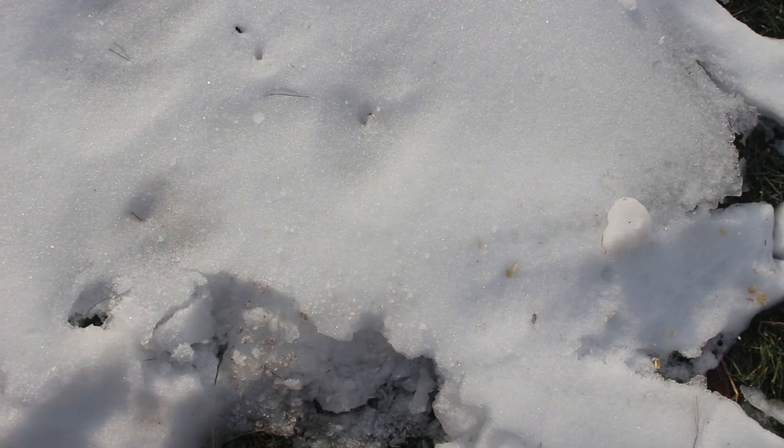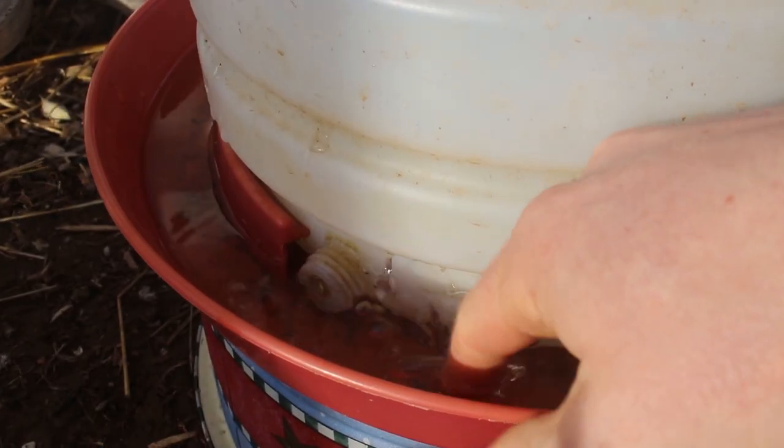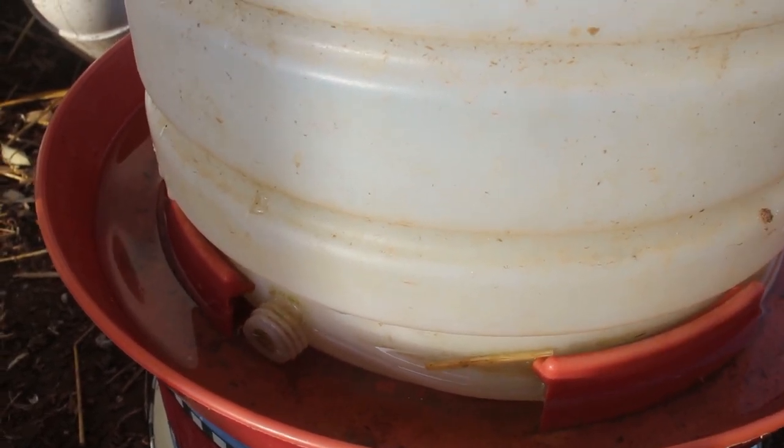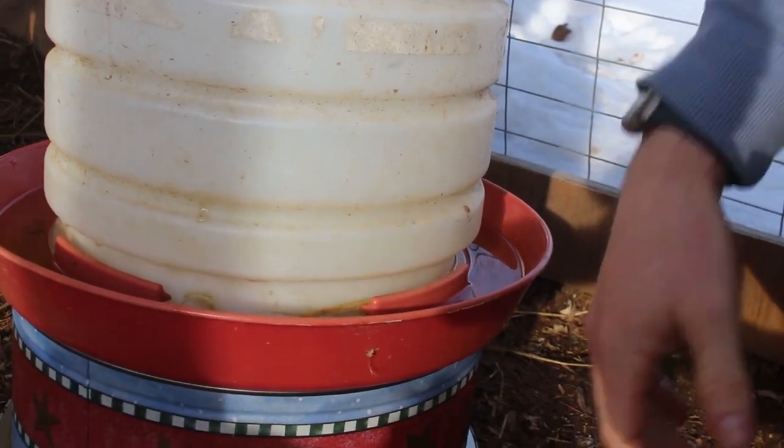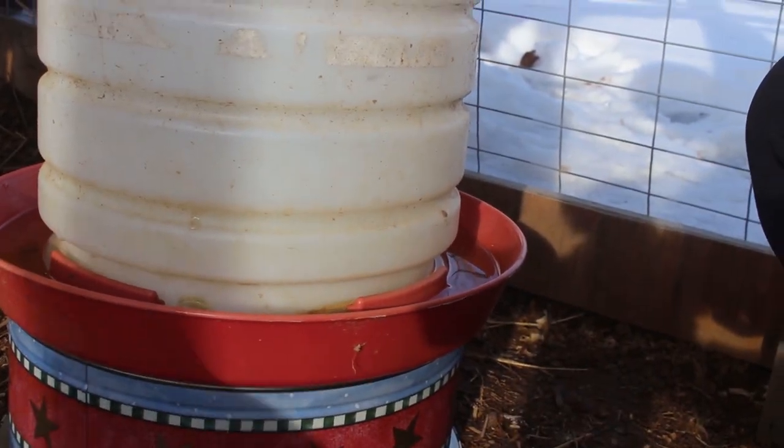Of course, the day I put in our water heater it's above freezing for the next couple days, so we didn't get a good chance to test it. But last night it was down in the 20s and it is still below freezing this morning, so let's see if it worked. No ice! I can definitely feel the warmth from the light bulb in there. I think it works. Thanks for watching. I hope you got something out of this video. If you have any questions, put them down in the comments below. We'll see you next time.